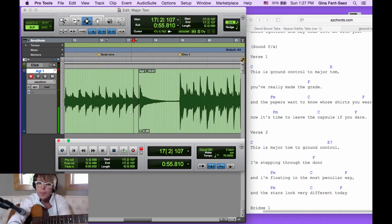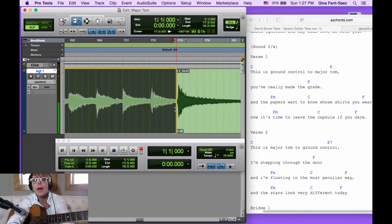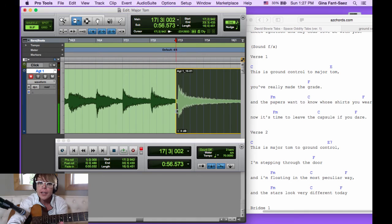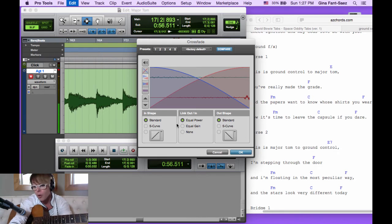I'm going to listen to this without pre-roll so you can hear that punch. In slip mode, I'll grab the trimmer tool and pull the region a bit. Because I was in Quick Punch with pre-roll, I can pull out the performance to where I was playing before the punch-in point — that's what Quick Punch does. Without Quick Punch mode you'd have no room for a crossfade and you'd get an error: 'not enough room to make a crossfade.' If you ever see that message, you're not using Quick Punch.